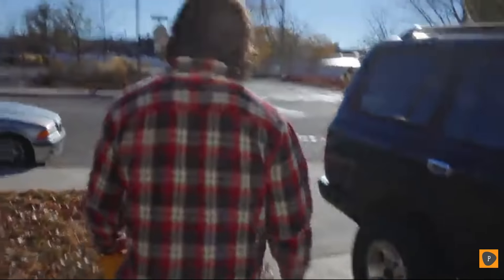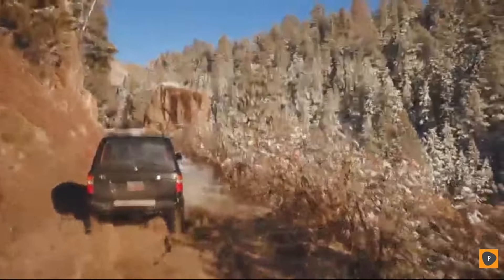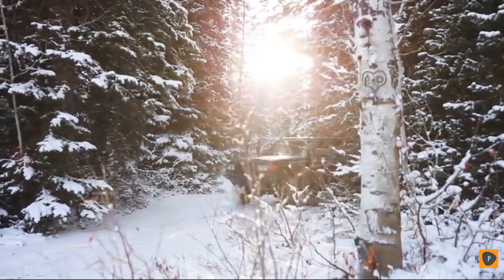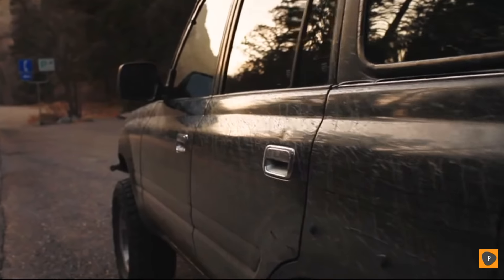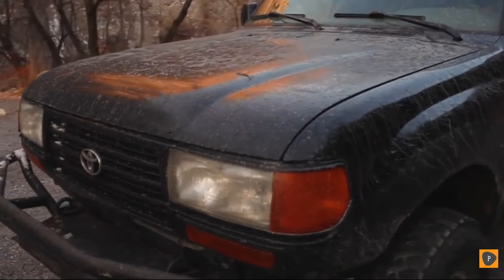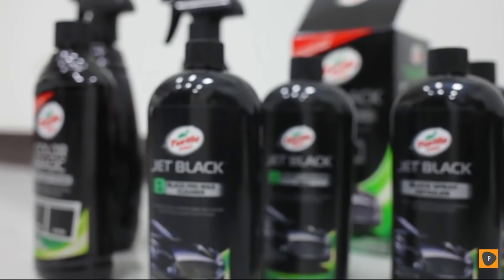Maintaining black paint is a serious task. Some vehicles hide from the elements in garages, while others are used to attack the elements in necessity or recreation. Whether it's an off-road or adventure vehicle seeing all of nature's elements, a year-round daily driver seeing rain, snow, and salt, or a show car with occasional use, blemishes and contaminants are bound to appear. In this extreme case, we'll be using an off-road SUV that sees as many trails as paved roads. Our solution: Turtle Wax's Jet Black series, including the Black Box Finish Kit, with proprietary black tint technology exclusively for black paint.